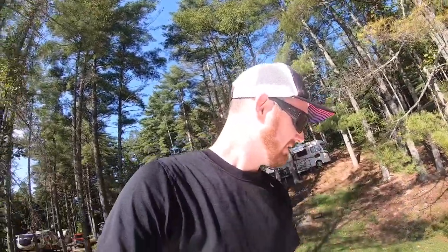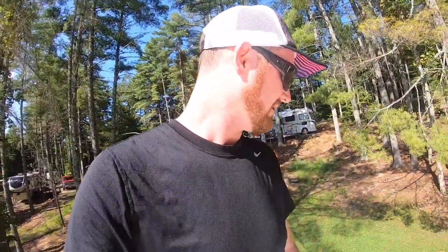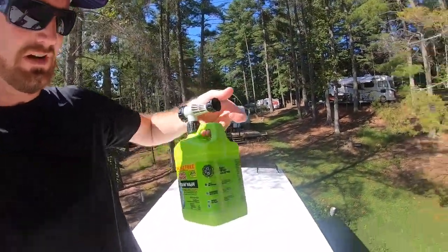I am done with the roof. Let's get the tools down and we'll start on the sides. The product I'm using is this Easy House Wash.